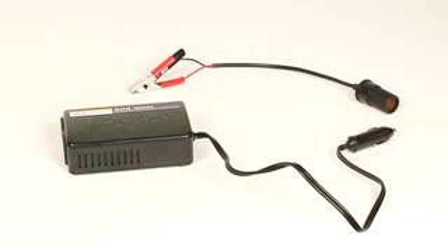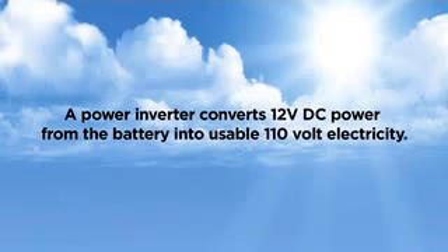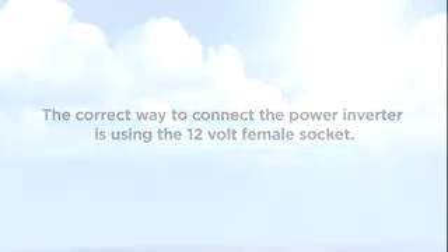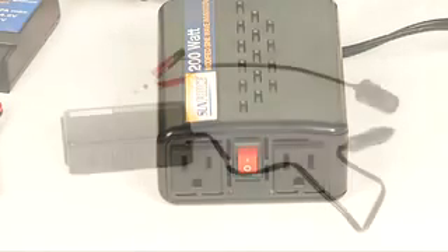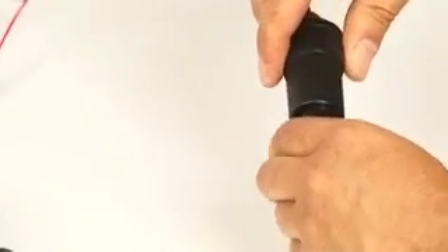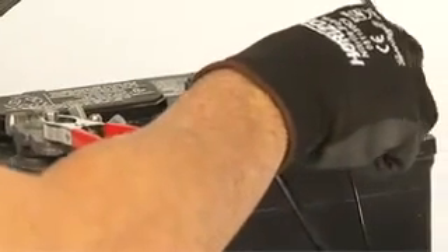The last step is to connect the 200-watt inverter. A power inverter converts 12-volt DC power from the battery into usable 110-volt electricity. The correct way to connect the power inverter is using the 12-volt female socket. Ensure your inverter is in the off position by checking the on-off switch on its side. Place the DC plug from the inverter into the 12-volt female socket. Connect the positive red alligator clamp to the positive terminal of the 12-volt battery, and repeat this process for the negative black alligator clamp.